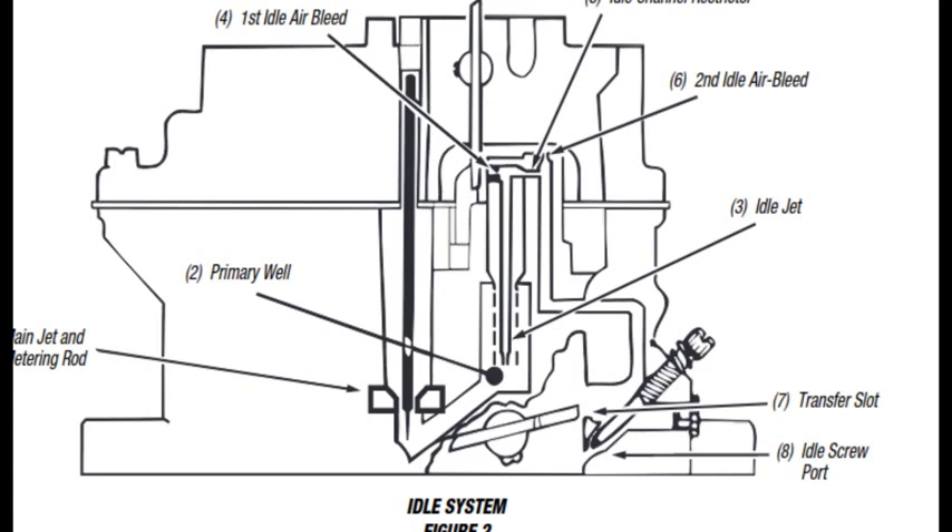The fuel flows up the tube to the location of the first idle bleed, where a brass restrictor is mixed with the liquid fuel. The emulsified air and fuel is drawn through the idle channel restrictor, a drilled passage that serves to increase the velocity of the air and fuel to promote better mixing. As the emulsified fuel is discharged from the idle channel restrictor, additional air is added at the second idle air bleed, a drilled hole, and the highly aerated mixture then moves through the passage in the main body to the location of the transfer slot and the idle screw port.